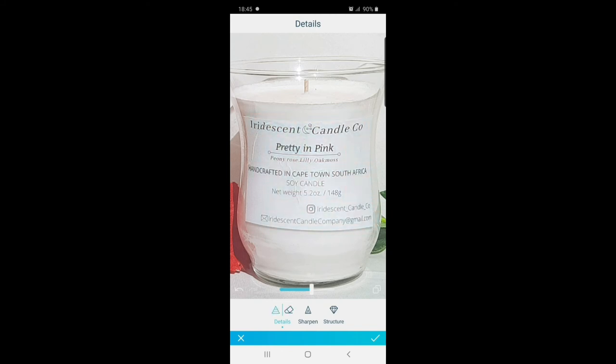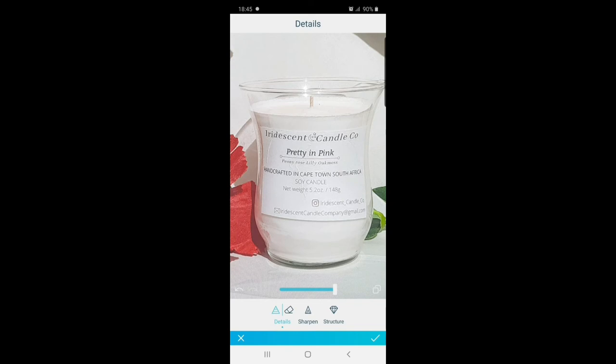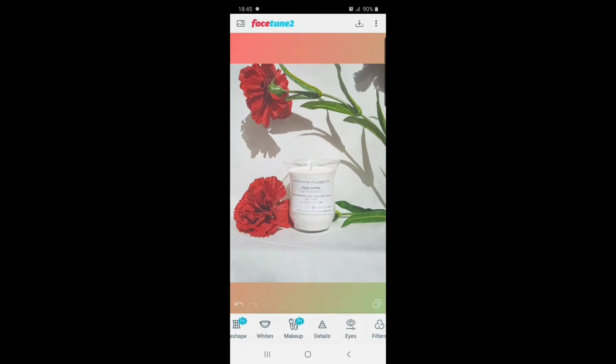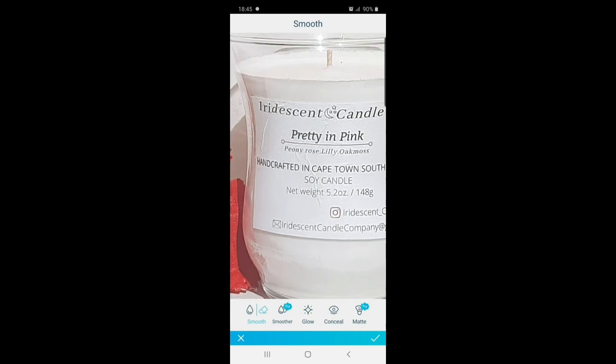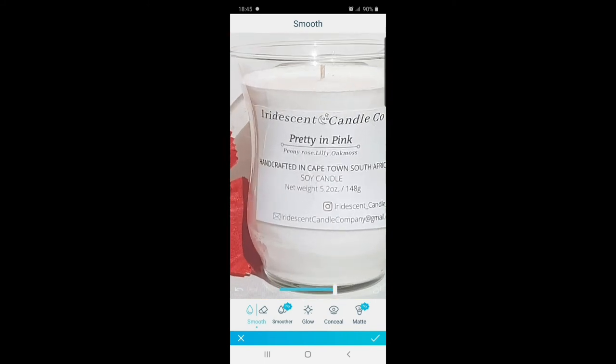Using the detail tool makes a very big difference — your label becomes much more clear and detailed, which will help when you're shooting your candle photography. Make sure your camera is in focus. The before and after clearly shows the difference. Before it was very dull and now it's much more clear and detailed. I also sometimes have trouble with my label having creases on it, so I use the smooth tool in Facetune and go over the creases to smooth them out.